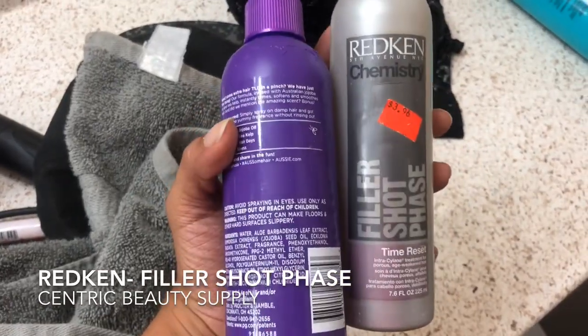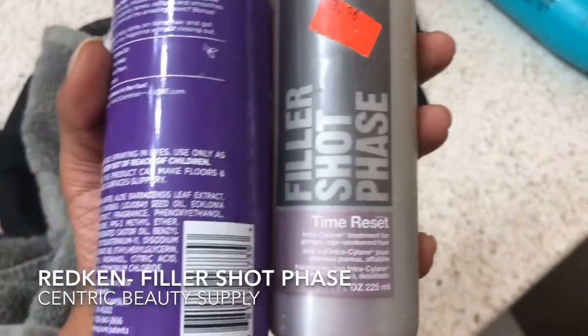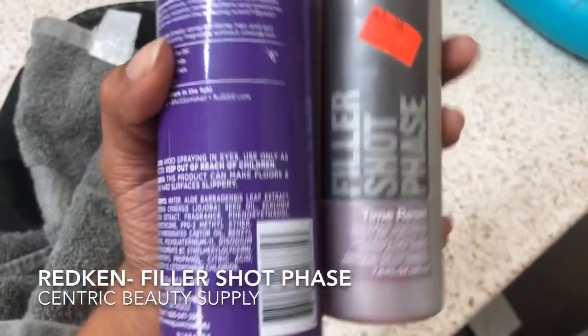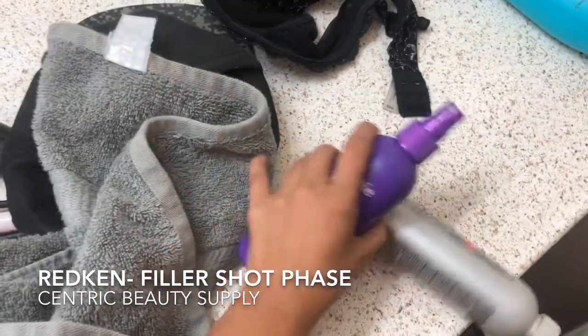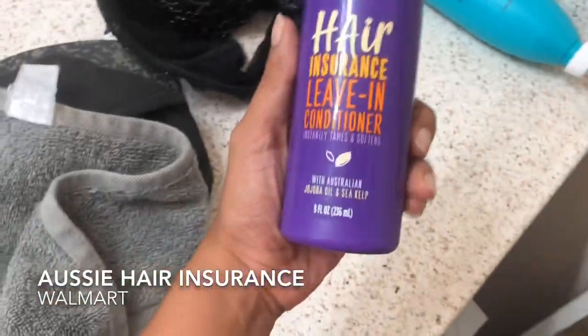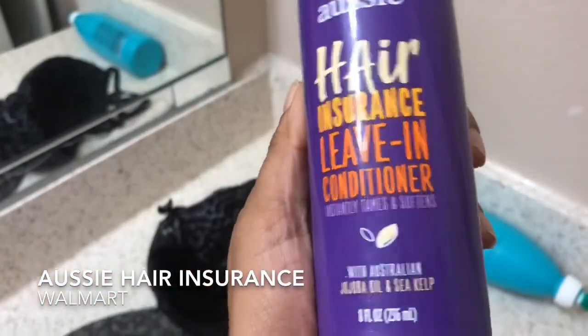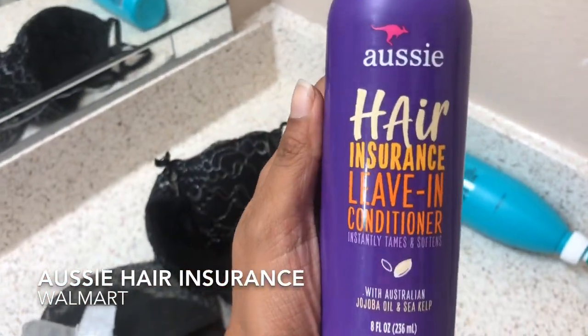When I finish washing my hair, I use this Redken filler shot phase. Basically, it's really good for damaged hair — I got the colored hair going. And Hair Insurance leave-in conditioner from Aussie. There's like nothing in here, but I will add some hot water and make it work.